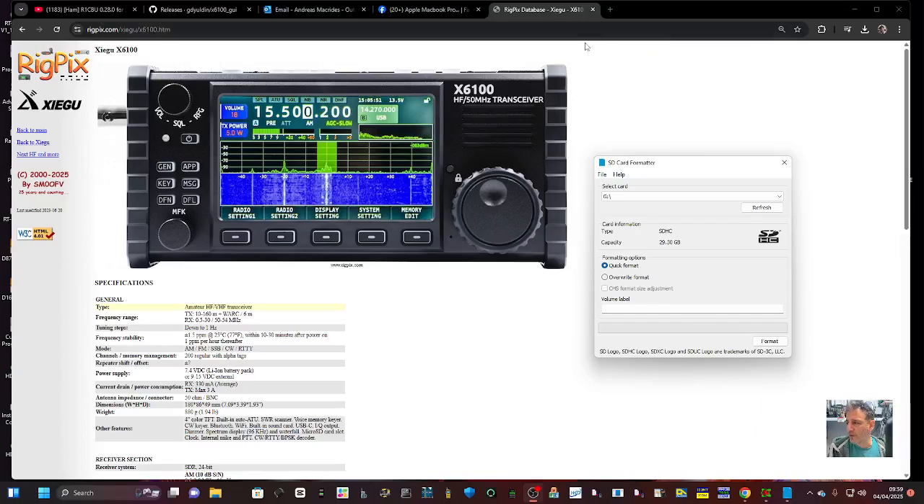M0FXB — Zygoo X6100. There is a new web interface using the R1CBU bespoke firmware.